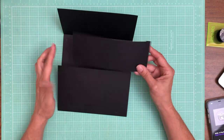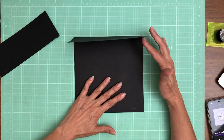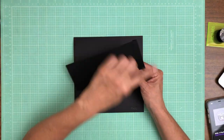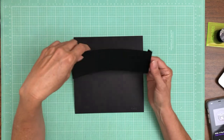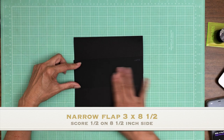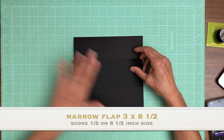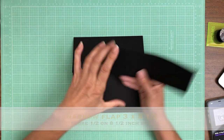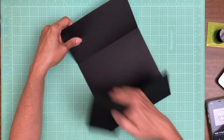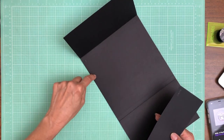Now the last piece — I'm going back and forth about which way I want to install this. The larger flap is going to go down first, then the smaller flap. This piece is three inches by eight and a half; you're going to score a half inch, and it's going to come across the whole page. I think I want it to open on the left-hand side.